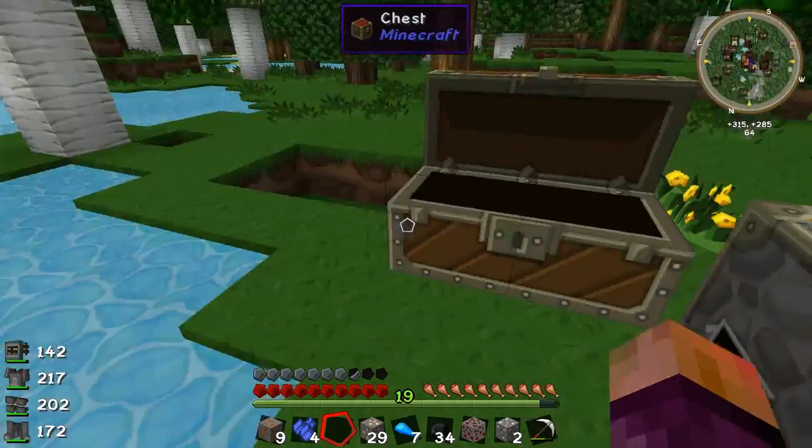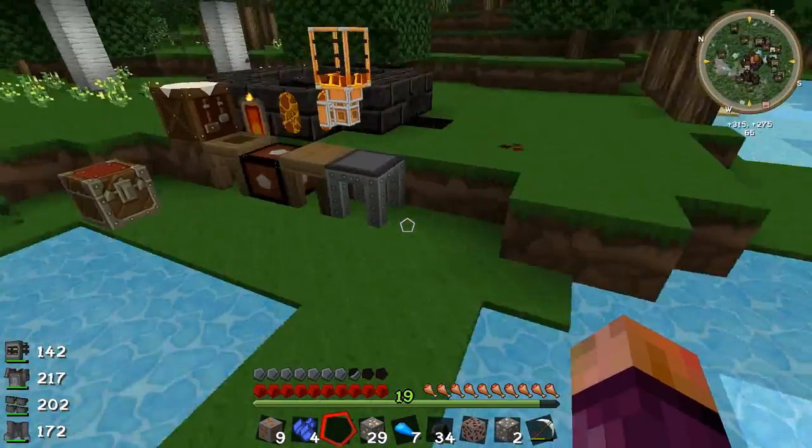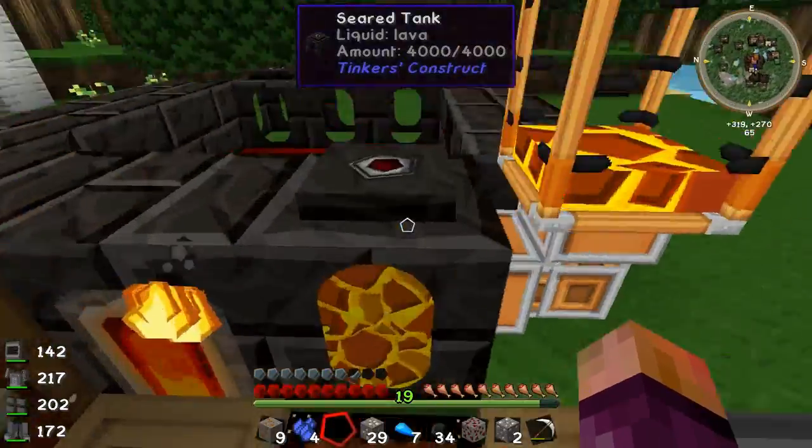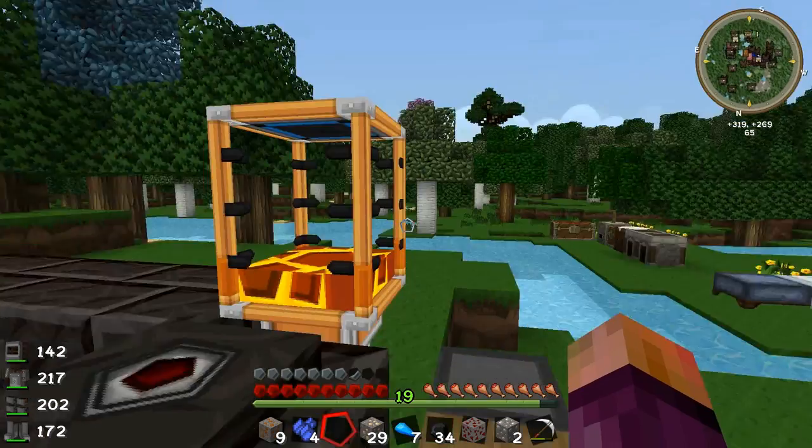A couple of episodes back we made these portable tanks. And the other episode I went to the nether because this thing here needs lava to run. So I went to the nether, took the portable tanks with me, filled three of them with lava, and then brought them back.